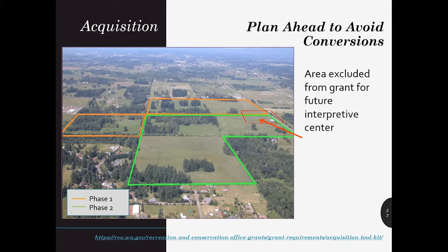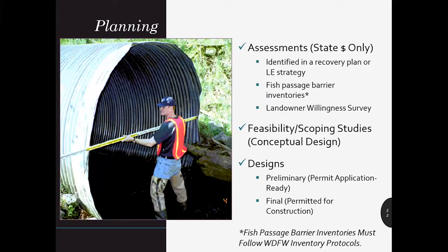My name is Amy Barr, and I am going to be talking about the remaining eligible project types for SRFB applications. I am the grant manager for Island, Lower Columbia, and the Stillaguamish area. Planning projects include assessments, feasibility and scoping studies, and preliminary and final designs of a project that would be constructed in a later phase. Assessments must use state dollars only. All planning projects need to be completed within two years, must lead to a project design, and should be identified within the recovery plan. All planning projects must meet Manual 18 Appendix D requirements.